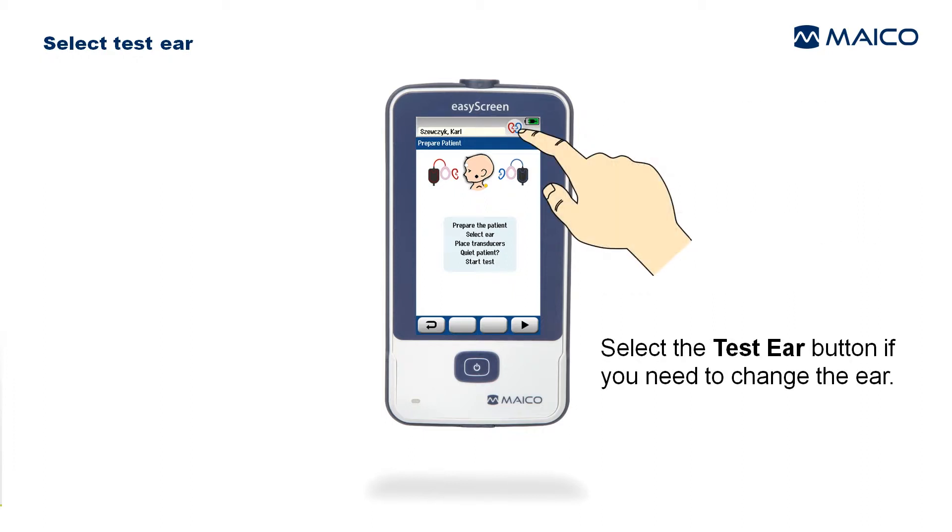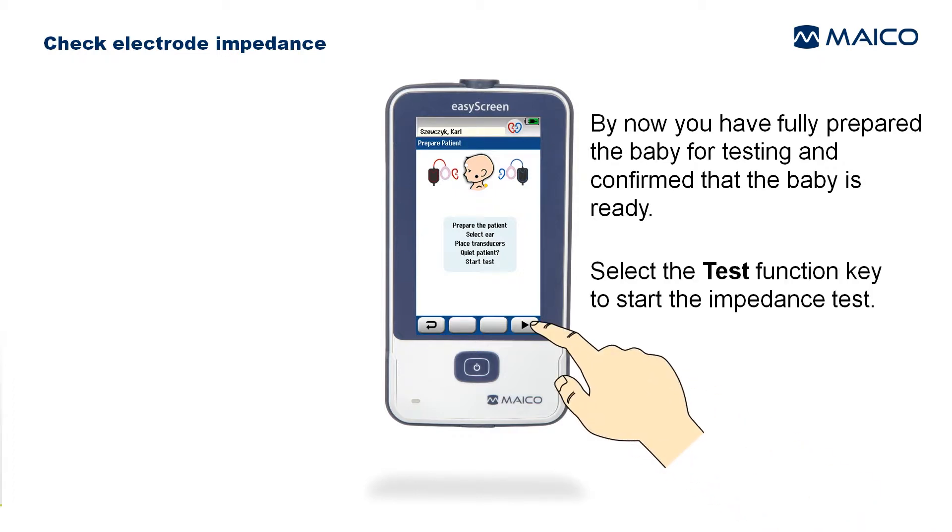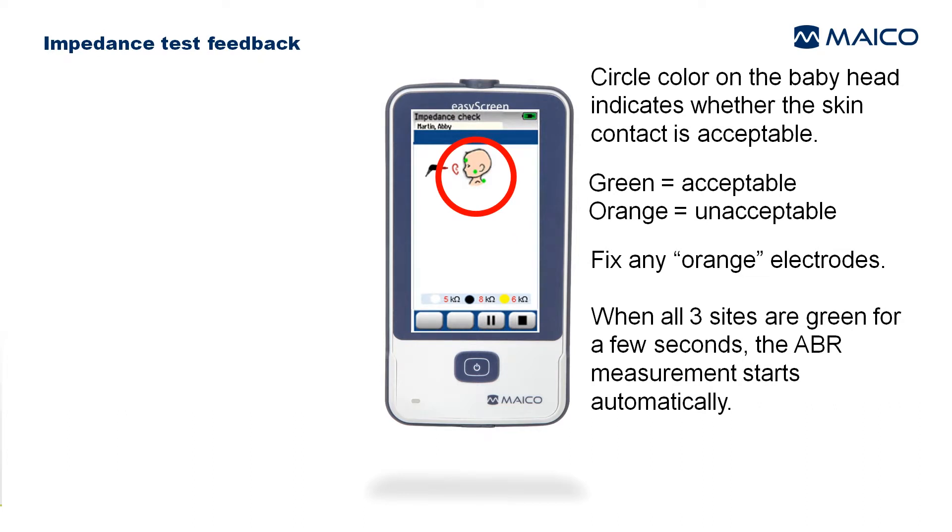Select the Test Ear button if you need to change the ear. By now you have fully prepared the baby for testing and confirmed that the baby is ready. Select the Test function key to start the impedance test. The circle color on the baby's head indicates whether skin contact is acceptable — green means acceptable, orange means unacceptable. Fix any orange electrodes.